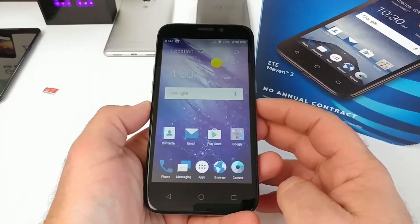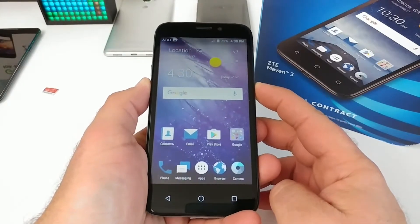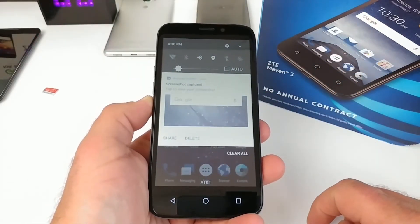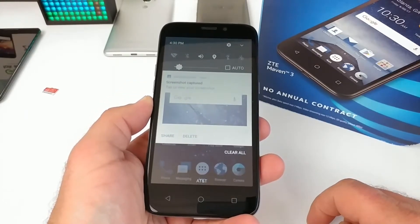To capture a screenshot, press the volume down button and the power button at exactly the same time and hold for about a second. Just like that, you'll be able to capture the screenshot. Pulling down the status bar, you'll see that the screenshot has been captured, and you'll get an option to share or delete it.